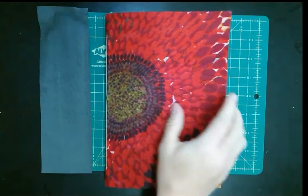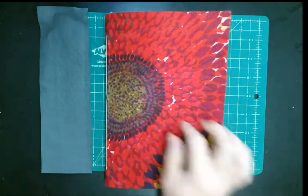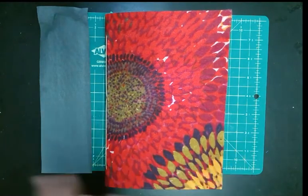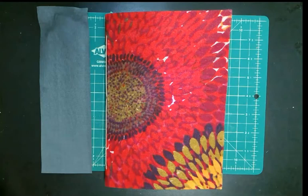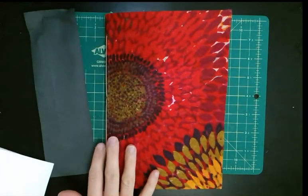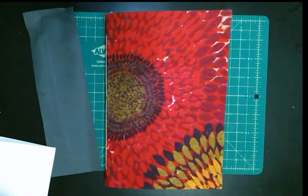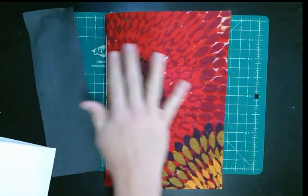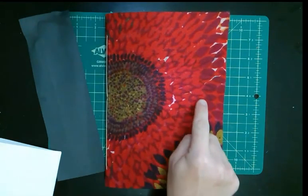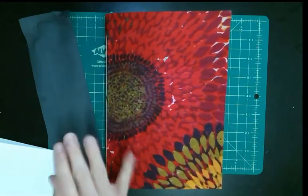I made this journal from scratch. A lot of it is recycled materials — this was like a scarf or sarong type material. I took a blank piece of copy paper, folded it in half, and just made signatures out of copy paper, completely loose. I really like that better than having a beautiful perfect store-bought book and then being afraid to fill it. All of this is handmade.